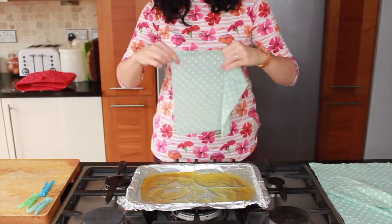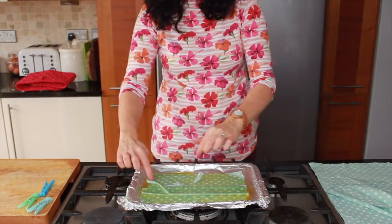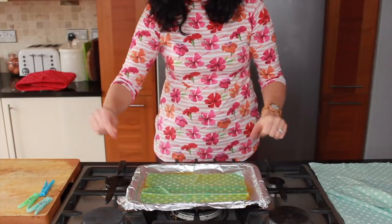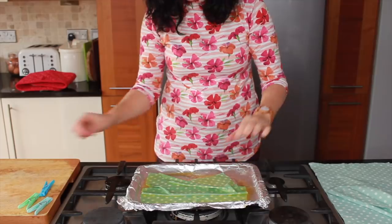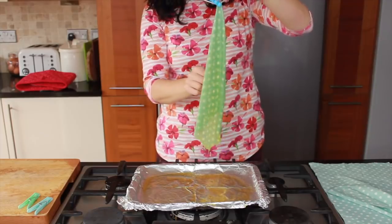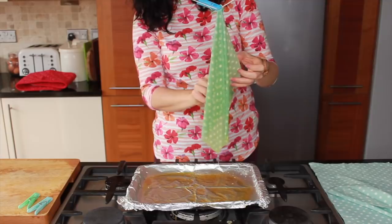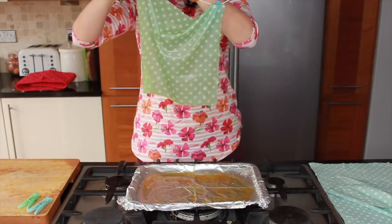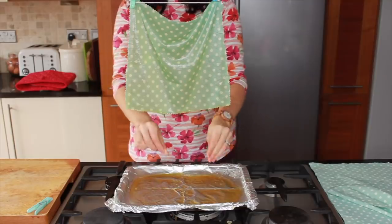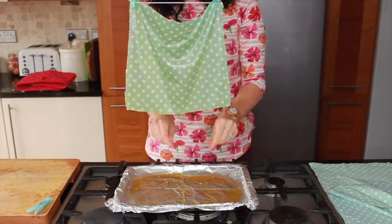Once your wax is melted and you've taken the tray out of the oven, just take your first piece and drop it into the wax. Be really careful not to touch the hot wax — just ever so slightly with the tips of your fingers might be okay, but obviously it's going to be very hot so do be careful. Once it's completely coated, grab a clothes peg and take it out. The trickiest part is it sticking to itself, so you'll have to prise it apart a little bit and hang it up on your little washing line. You can see the wax is dripping off onto the tray below — make sure you keep the tray below it.